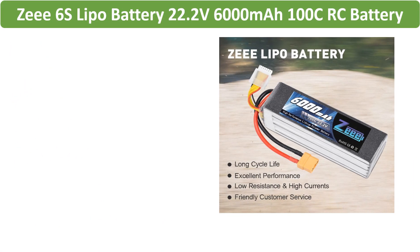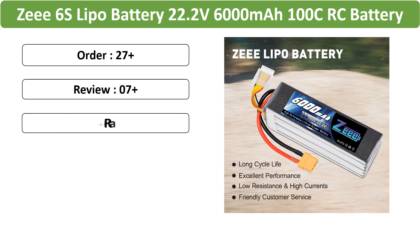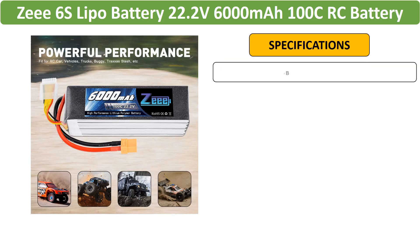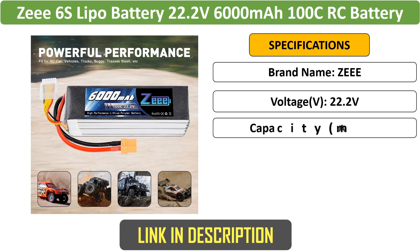Number 4: Z6S Lipo Battery 22.2V 6,000 mAh, featuring an XT90 plug. Ideal for racing FPV drones, helicopters, cars, boats, and trucks, this is a high-performance battery.